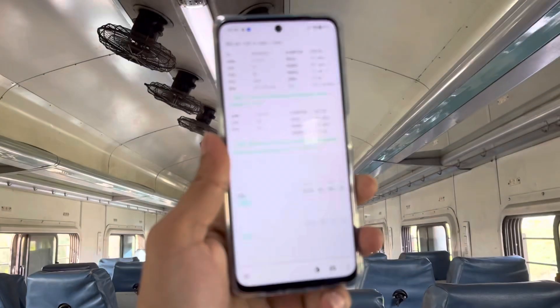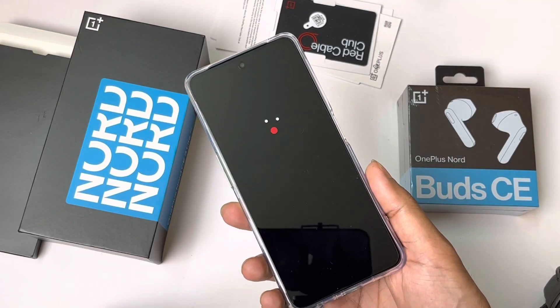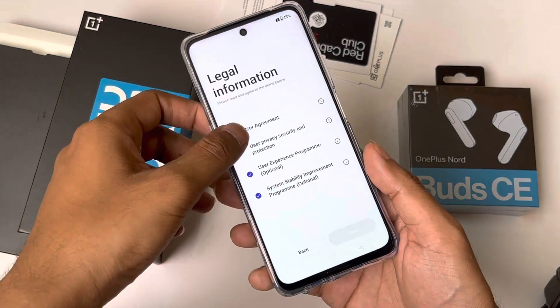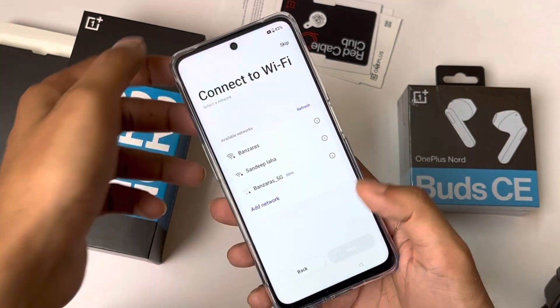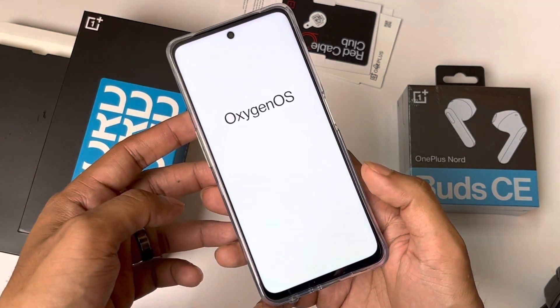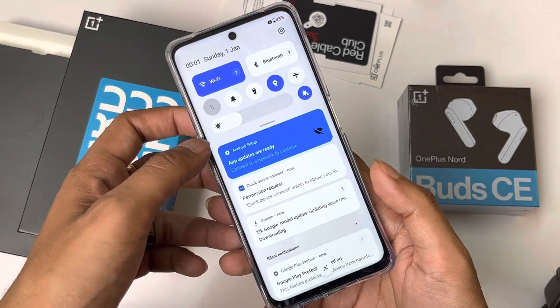I tested the device on Wi-Fi since I didn't have a SIM card. In terms of software, I found a Hot Free Games folder in OnePlus, the Colorways browser, and the theme store. There wasn't a lot of bloatware — just Amazon Prime and Netflix, which are common apps.